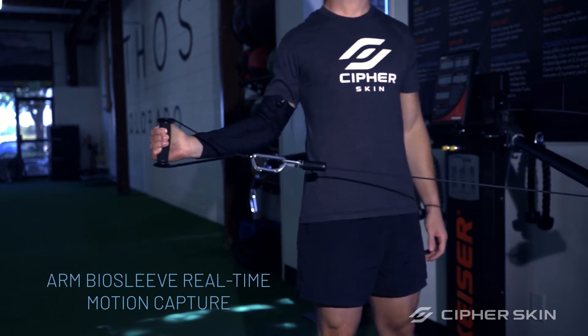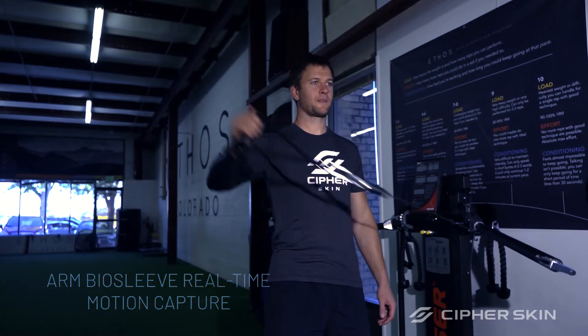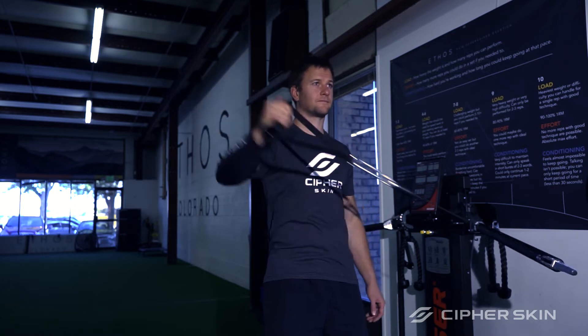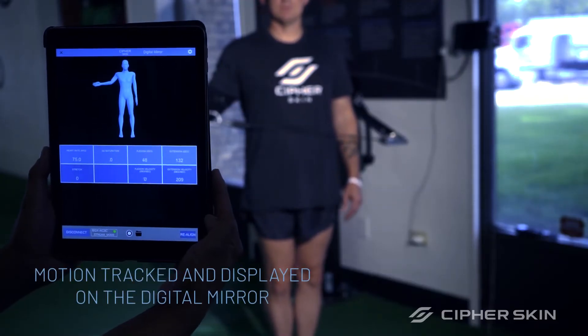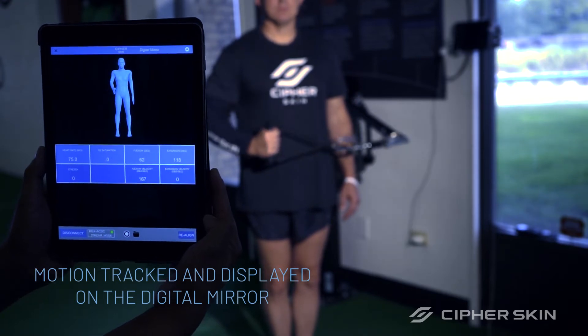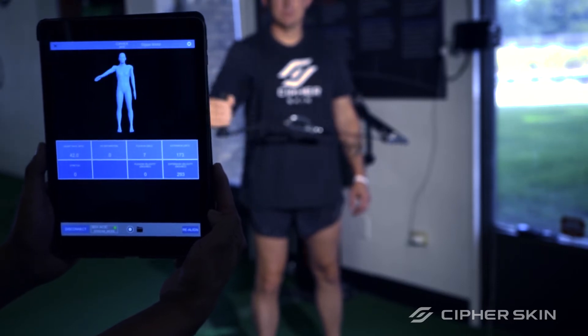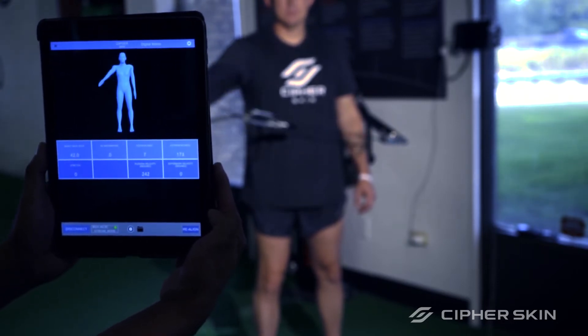CypherSkin BioSleeve is designed to help athletes in their return to play process and allow them to achieve the safest and most efficient recovery. With the BioSleeve, you can visualize the movement of your limbs in space and instantaneously assess range of motion.